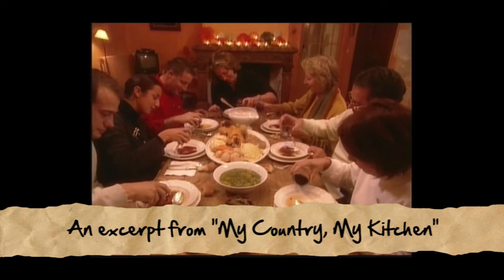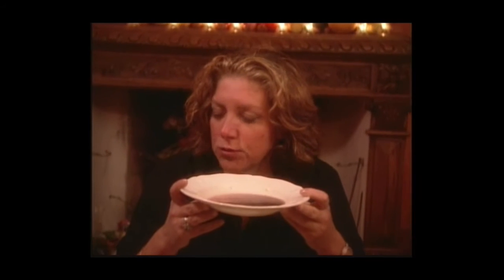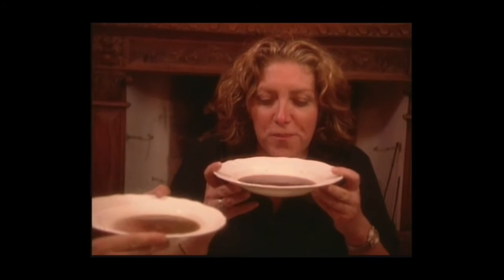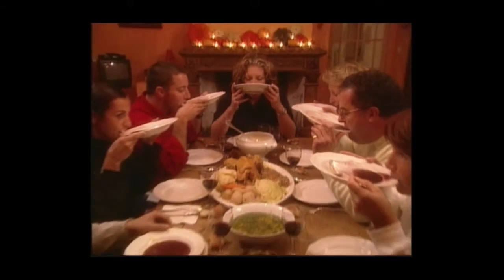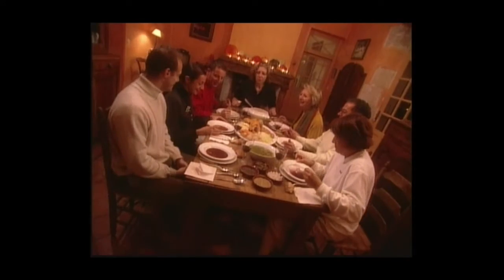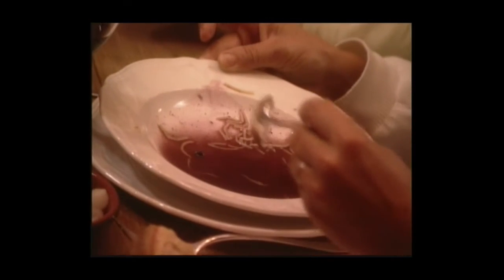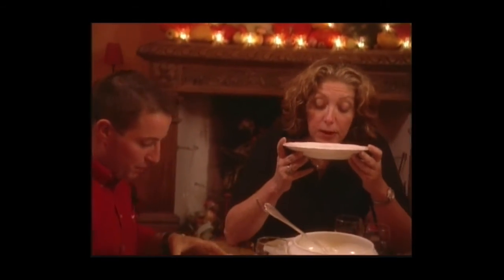We have a thing in Gascony called chabrot. At the end of your soup, you're supposed to put a little bit of wine — just enough to match the amount of broth you have left — swirl it a little bit, and drink it directly from the plate. I personally love that taste of the raw wine mixed with the hot broth. It was kind of an excuse to clean the plate, but also an excuse to have a little wine before going out to the field.